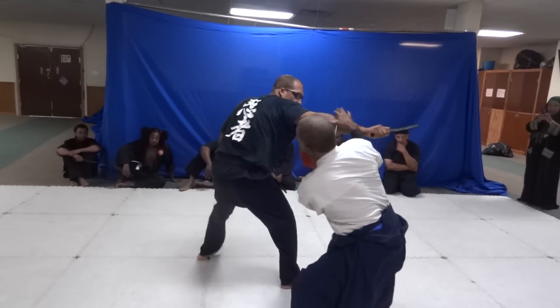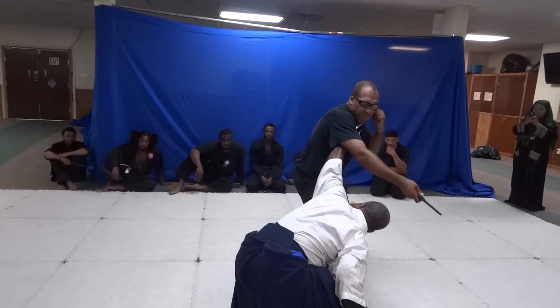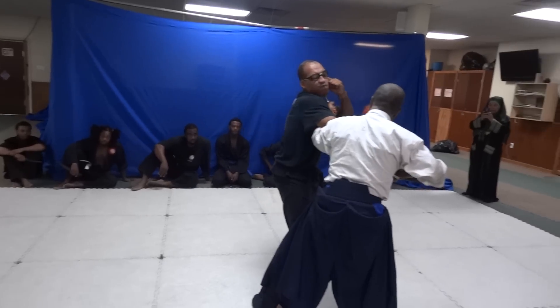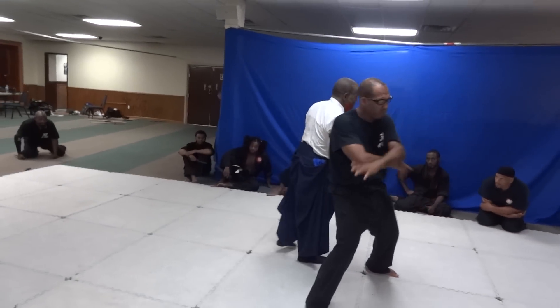Top to center. Second slap — hit. Third slap — hit. See? Right under. There.